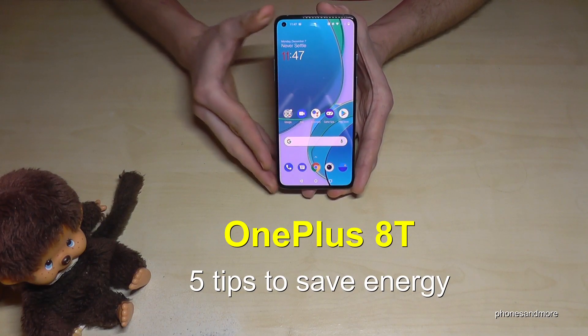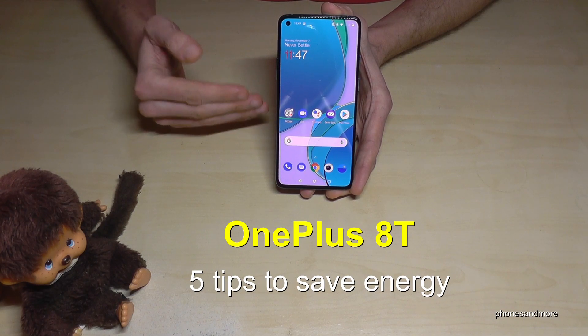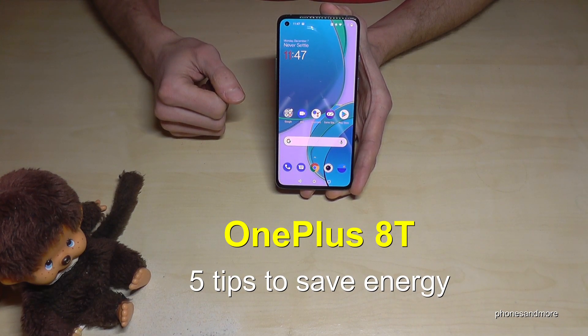Hello everybody. In this video I want to show you five things for saving energy on the D1 Plus 8T.